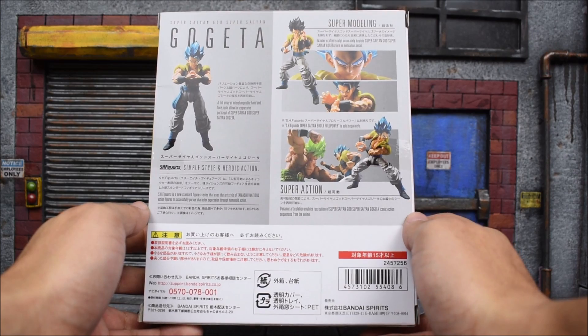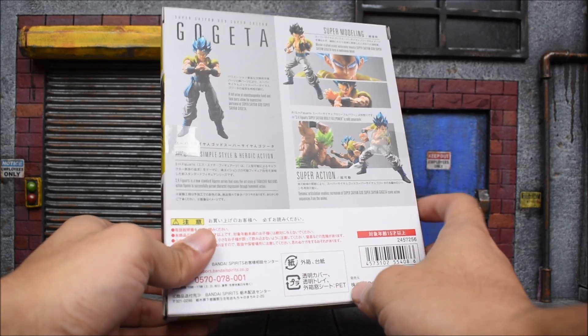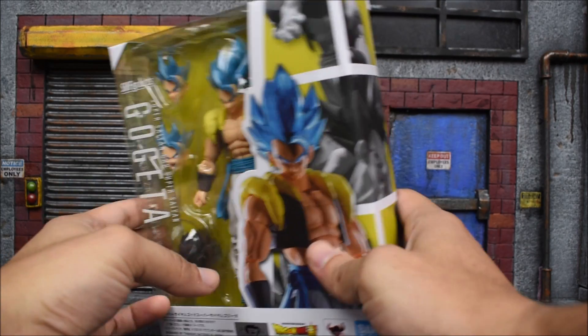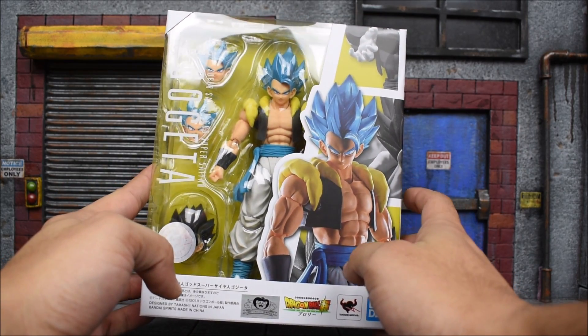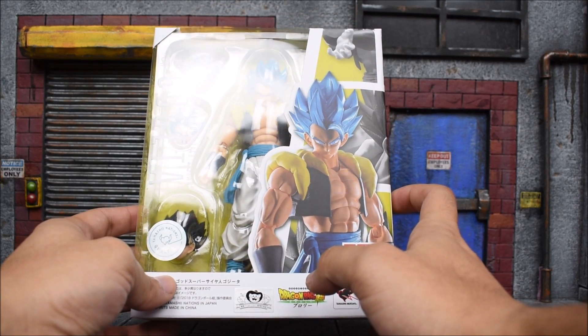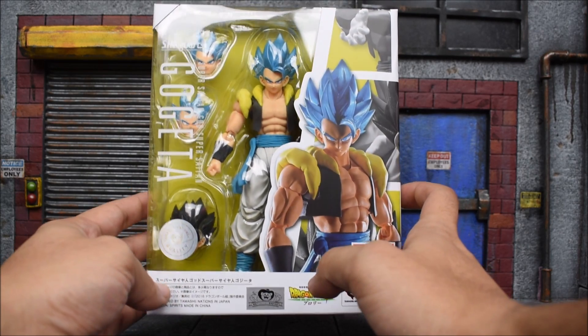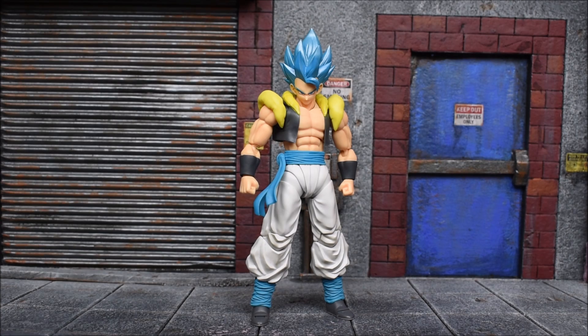This was just released alongside the Broly figure — check out that review if you haven't done so already. Check out the movie too if you haven't, because it's a fantastic film. Head over to agelessgeeks.com to pick up your Gogeta, pre-order the U.S. release, or order the Japanese release now. Check the links down below.